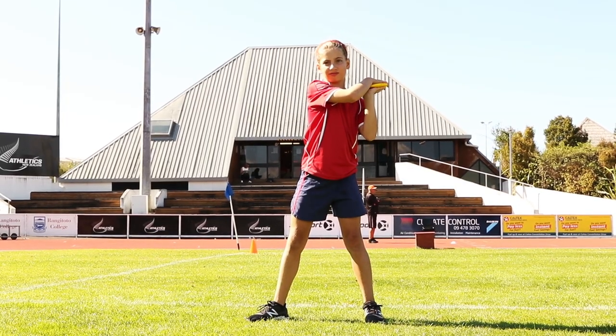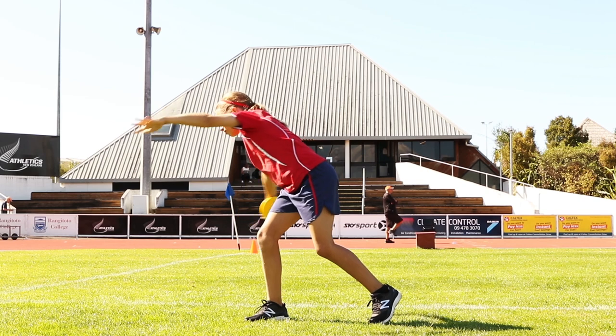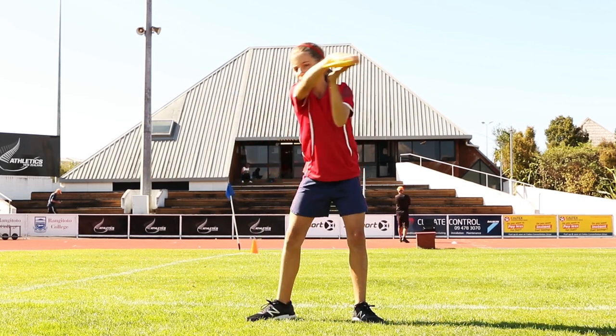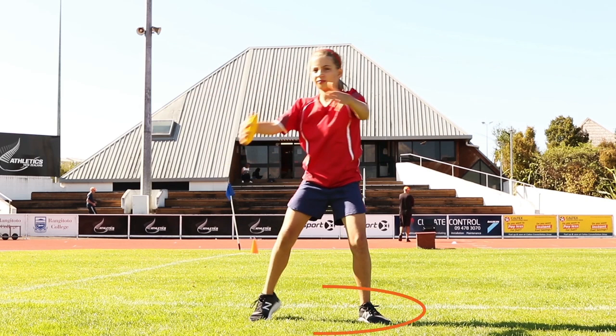Here are four key skill criteria for the slinging action. Stand with arms outstretched at shoulder level. Swing one arm across the body first at a constant speed, then try faster and slower. The hands should move as far away from the body as possible. Feet are in a side-on position with the back foot slightly forward to the front foot.